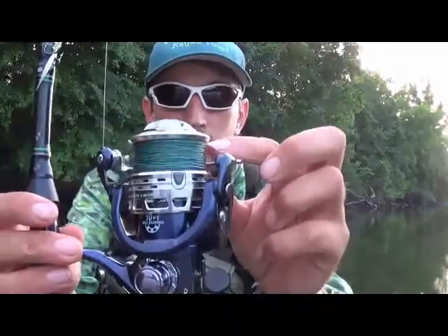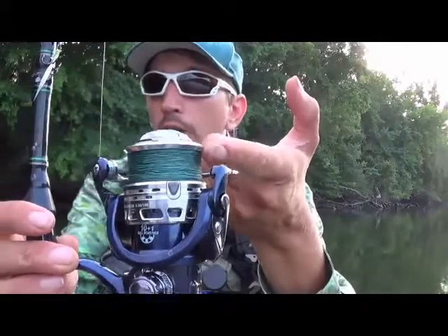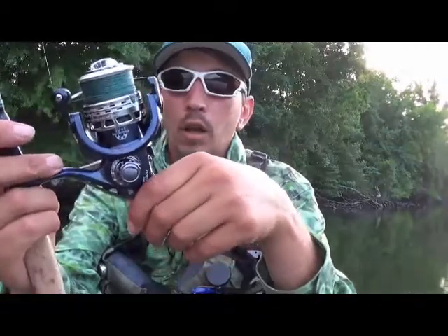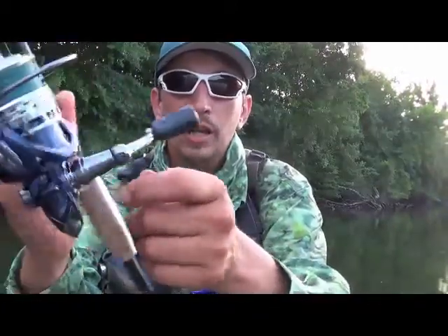It's got a super nice CNC machined lip on there, so the line comes off super nice. It's smooth, no problems, casts great every time. You guys need to check out this reel at E-Poseidon. You can't beat it for the money.